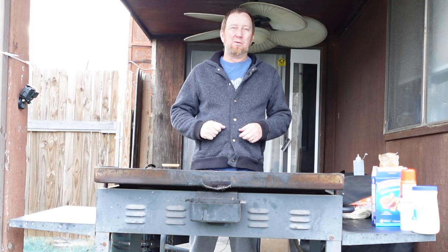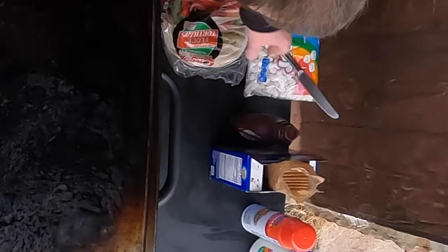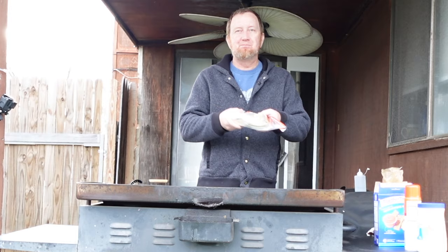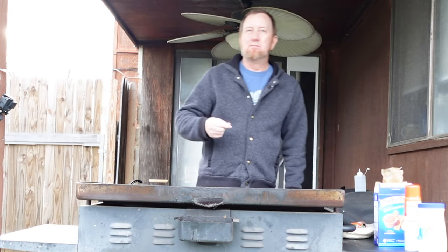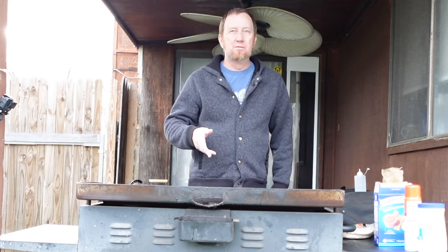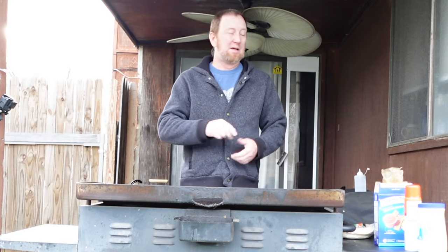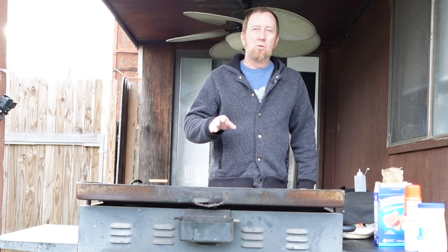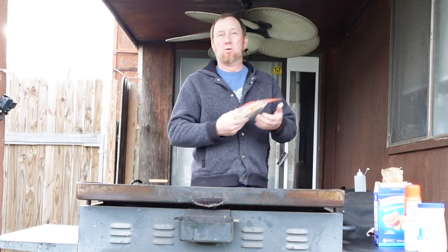Hello and welcome back to the Okie Smoking Channel. You may be looking at some of these ingredients and saying what in the world — well, it's time for dessert. You always hear about chicken, burgers, pancakes, bacon, all that stuff on the Blackstone, but how about some dessert? I just wanted to do a real quick video and show you how we can make some s'mores.